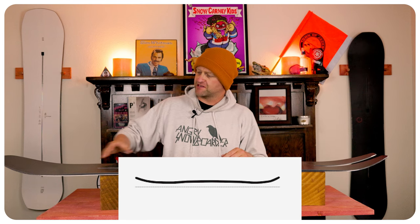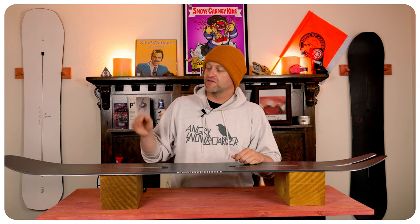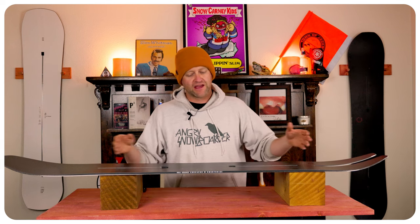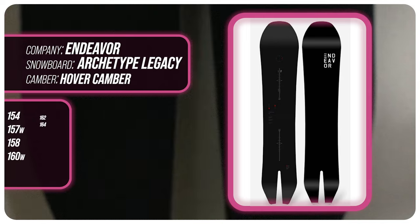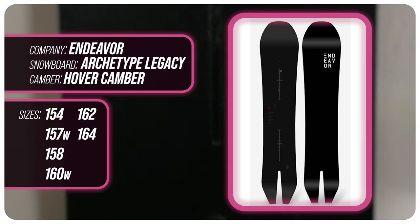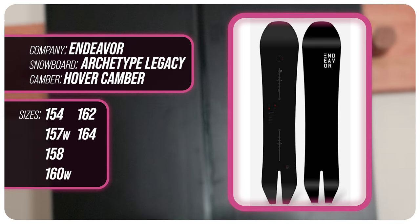This board features Endeavor's Hover Camber, which is a smaller rocker section in the nose and then camber throughout the whole board. That rocker section of the nose is going to give you ease of entry in and out of turns as well as more optimal powder float, while that camber section is going to give you all the load, pop, snap, and drive. This board is available in 154, 157 wide, 158, 160 wide, 162, and 164.